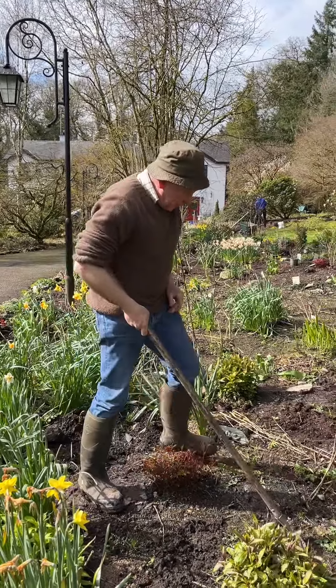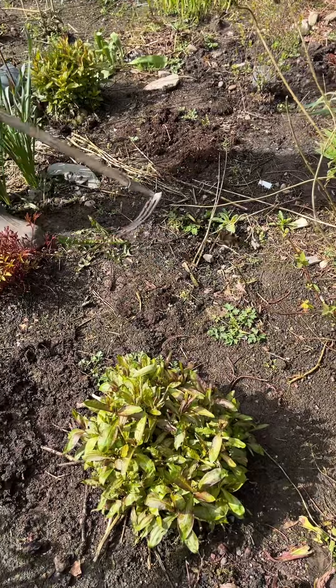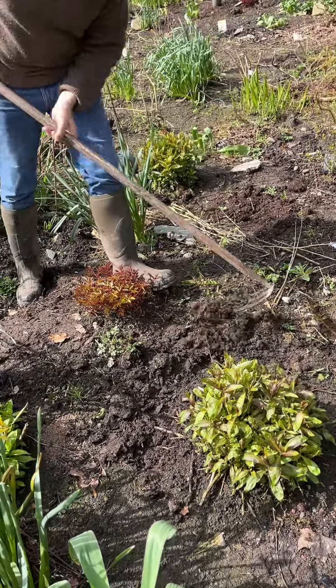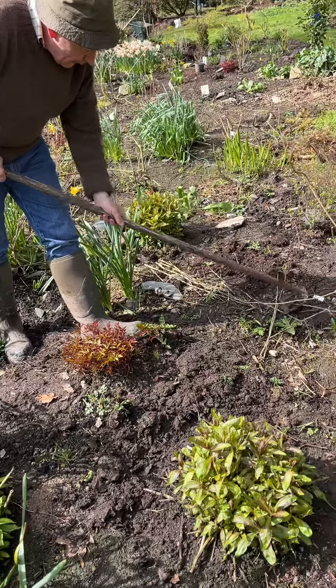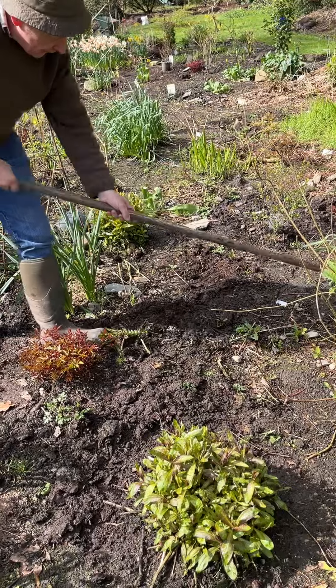Now what I like about the pullspark - when you see weeds like this one here, you've got creeping buttercups getting a grip, some dandelions. Very quickly you can get under them and take them out by the roots completely. So very quickly you can get an area cleaned over, and you can get very close to the plants with it - a little verbascum there, and we can get up close to it and we gather up all these afterwards.